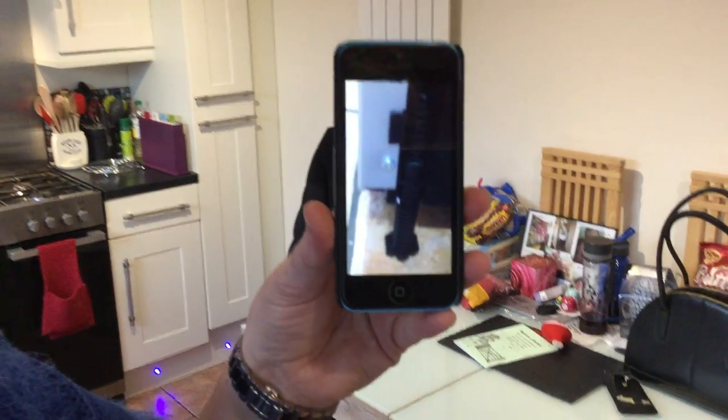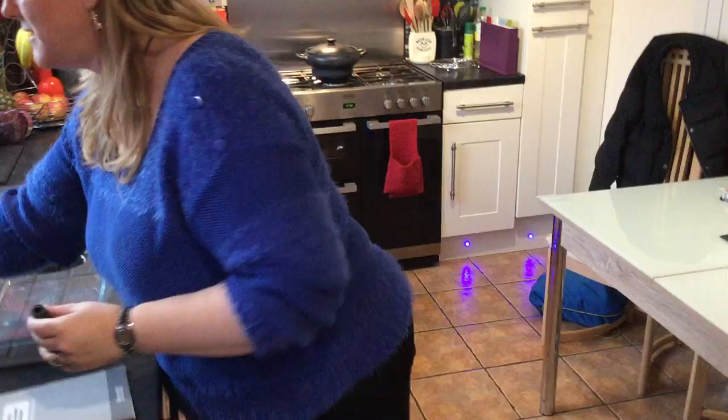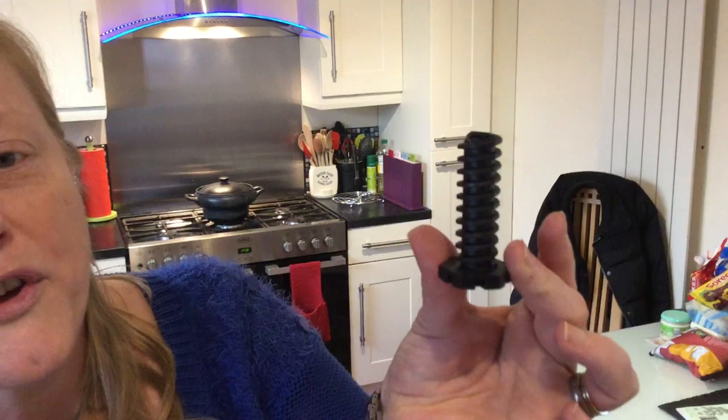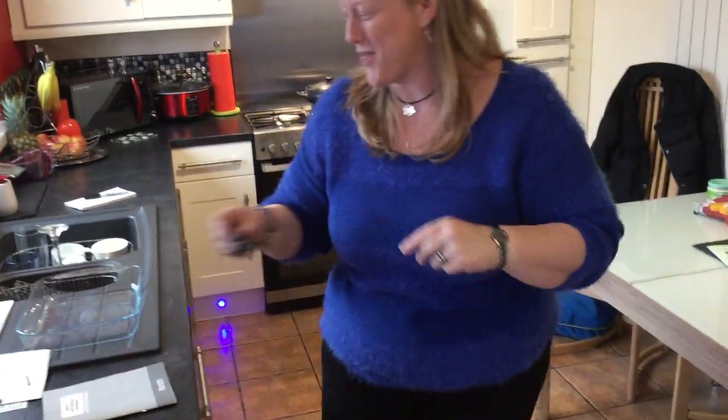We had to wedge the last one up on pieces of wood and plinth. We have a tiled floor and once we'd adjusted the height and got it level and pushed it into place, unfortunately the bottom of the leg caught on one of the grouted tiles and snapped off. So quite hilariously our dishwasher is still wedged up on pieces of wooden plinth.